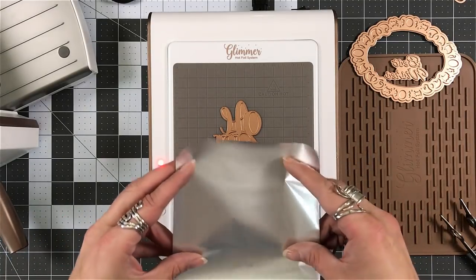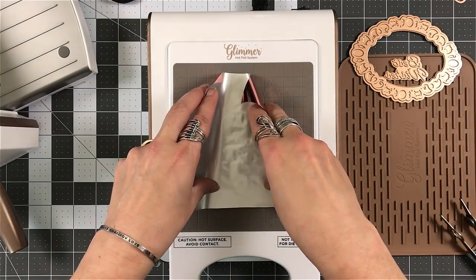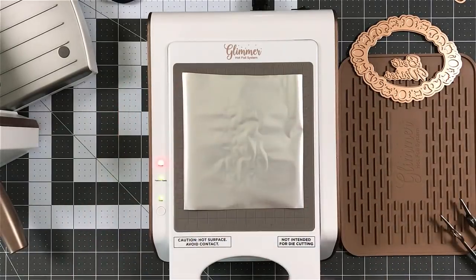We've got plate going on a lot! I hit the button. I waited. And now I'm ready to set down — shiny side foil down, design plate up.